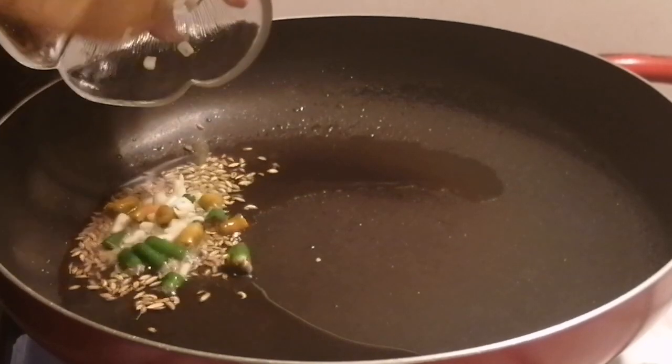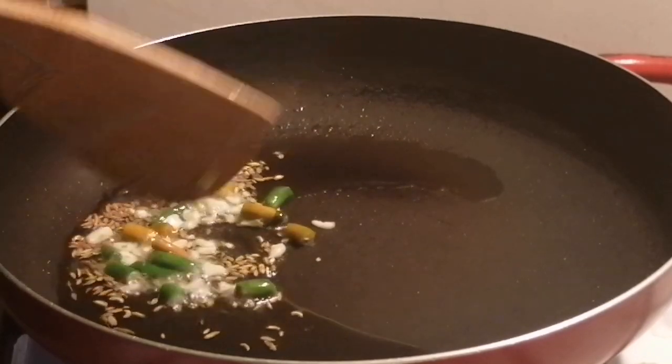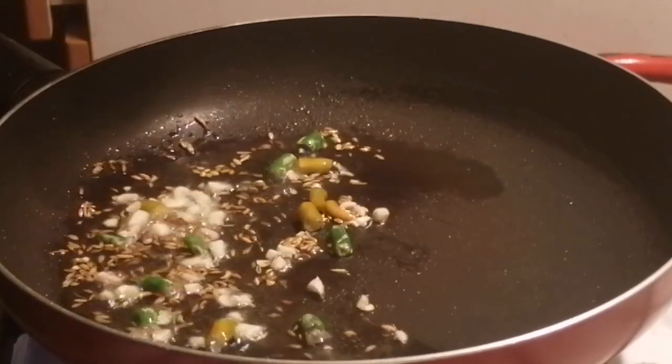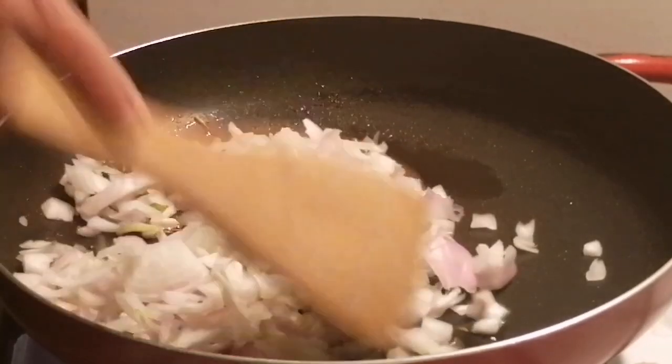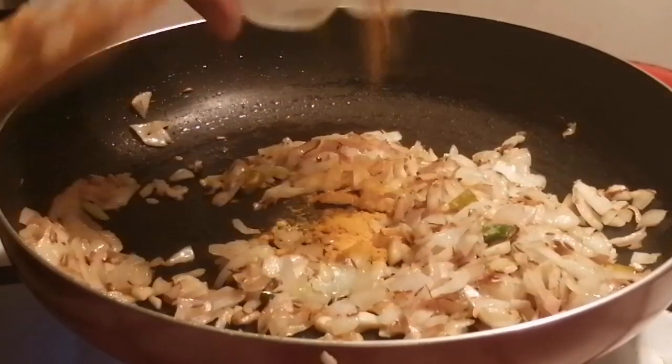Cut the onions and add them to the pan. Cook the onions well.